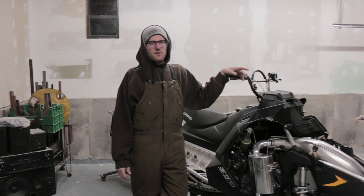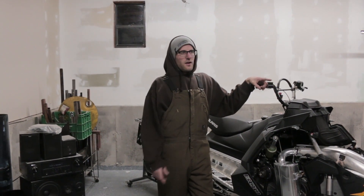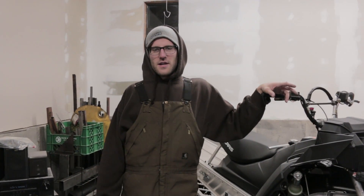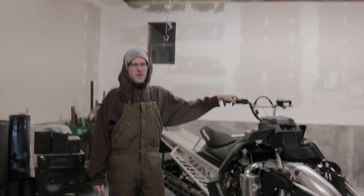Thanks for watching — we've got a lot more videos coming. It just snowed four and a half feet this week in Colorado, first week of November 2018. We're super excited to get sledding this year. Thanks for watching.